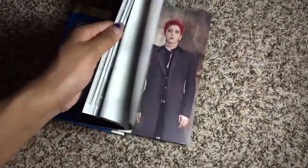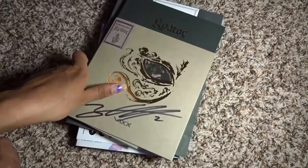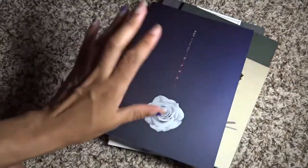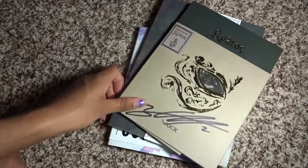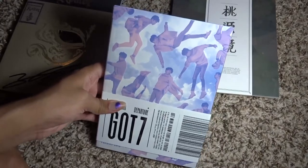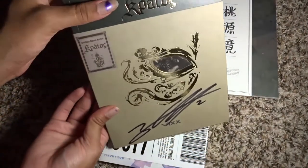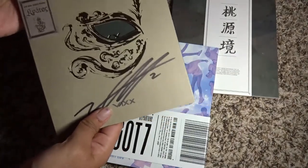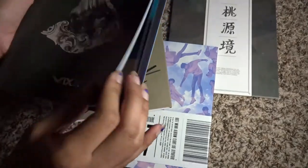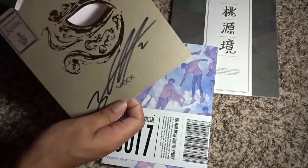B.A.P Rose is just a soft cover, plain and simple. What you'll notice is that this B.A.P Rose is a similar form factor to a number of slip covers. Often if you don't have a plain regular cover, you'll end up having a slip cover like VIXX Kratos, VIXX Shangri-La, and GOT7's Flight Log Departure. With Kratos, you have the album like the B.A.P Rose but it has a slip cover that reveals something underneath.